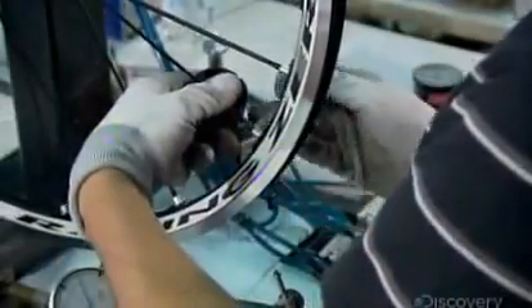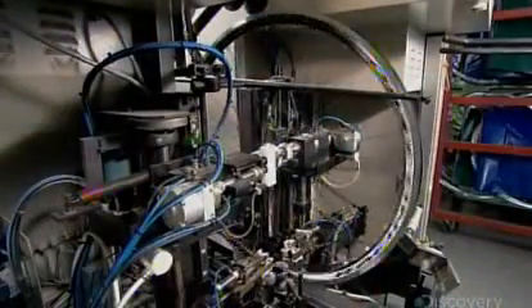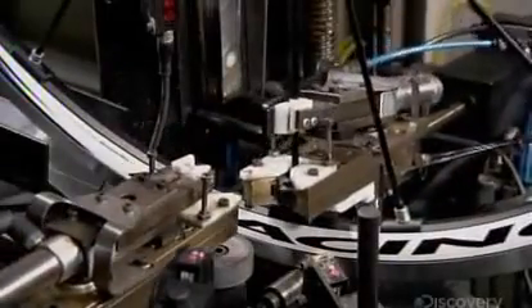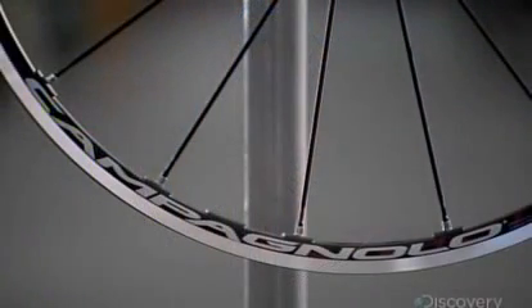The next technician holds each spoke steady while tightening its nipple with a spoke wrench. Tightening the nipple straightens the spoke. The process of perfectly aligning the wheel by straightening every spoke is called truing the wheel. This gauge tells him when the wheel is finally trued. For quality control assurance, a robotic machine inspects each spoke and makes any necessary tensioning adjustments. Depending on the model, a high-end bicycle wheel can have anywhere from 10 to 46 spokes.